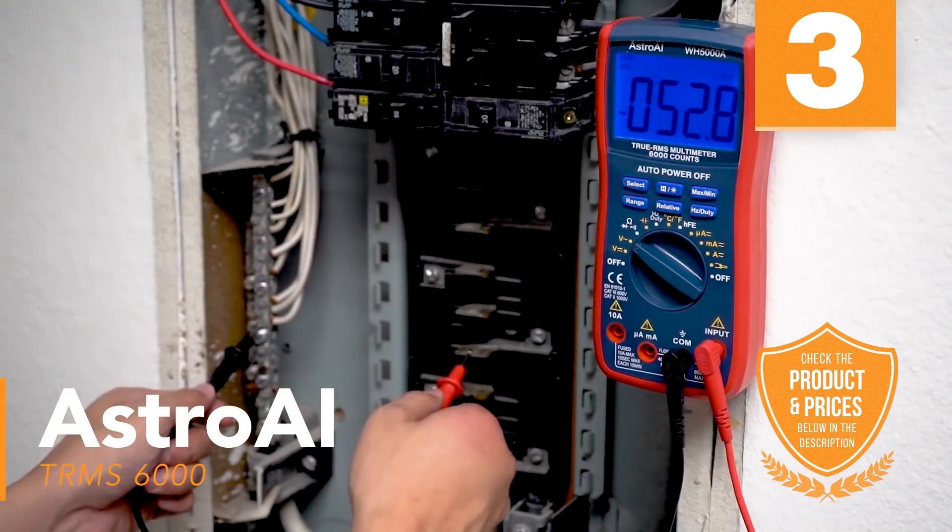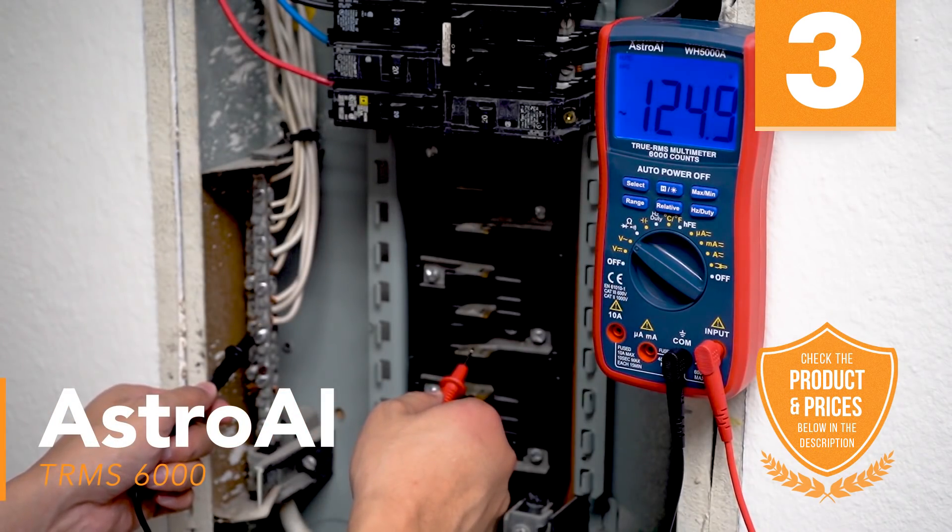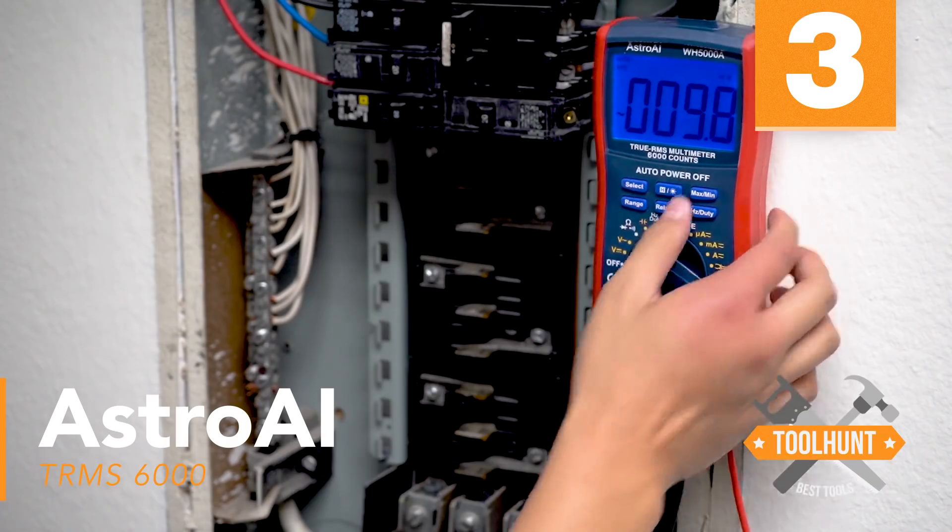This is a great multimeter for DIYers who are just jumping into electrical components, but still accurate enough for even commercial applications. It would also make a great gift for any automotive technician.